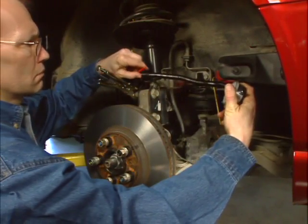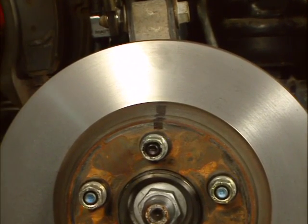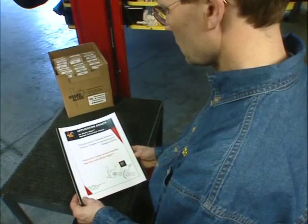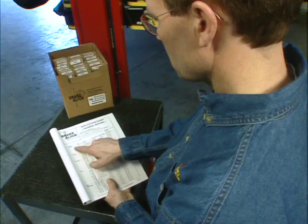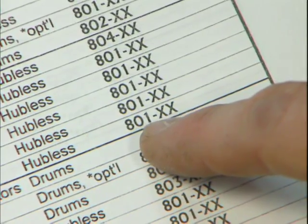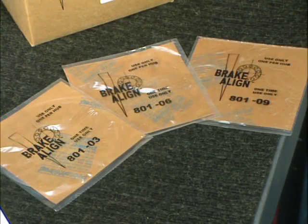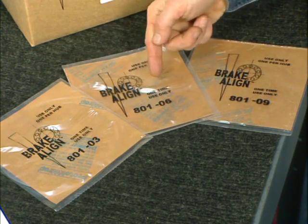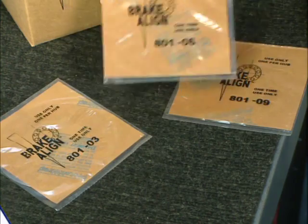Pivot the dial indicator out of the way. We have found it helpful to rotate the rotor to bring the high spot to top dead center, or at 12 o'clock. Using the Brake Align application chart, locate the year and model of the vehicle you are servicing. This 1999 Seville STS will use an 801 correction plate. The XX in the part number indicates the amount of taper or correction. The correction plates are available in three correction increments: three thousandths, six thousandths, and nine thousandths. Since we have six thousandths of run-out, we will select an 801-06.